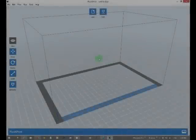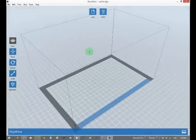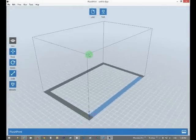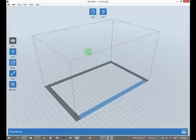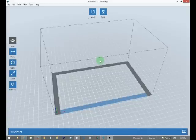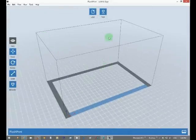Hey guys, just a little demonstration video of the software that comes with your FlashForge Dreamer printer. I ordered the printer a little while ago, but FlashForge allows you to download the program, which is pretty cool, before you even get the printer. So if you want to play around with it.